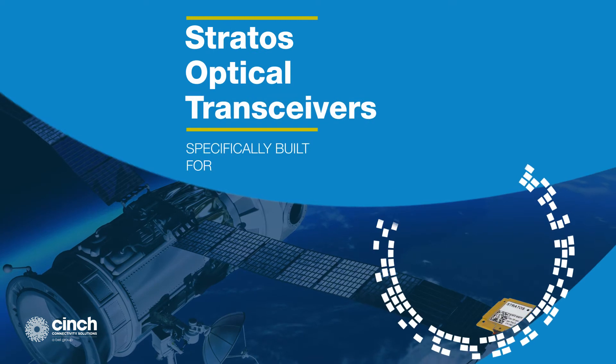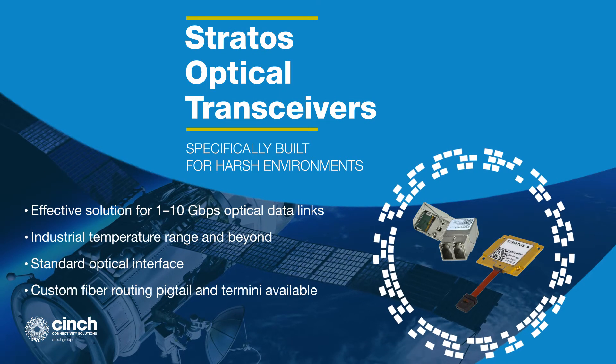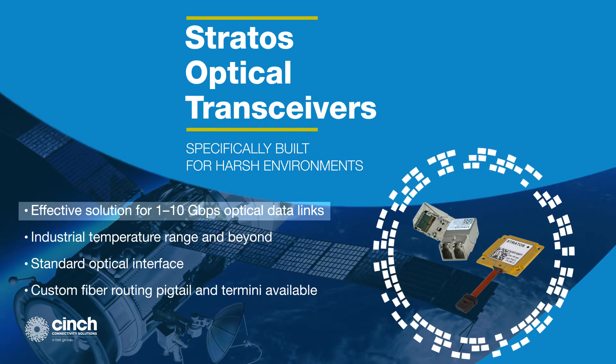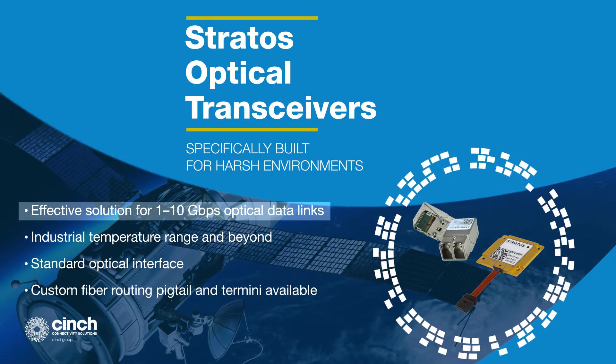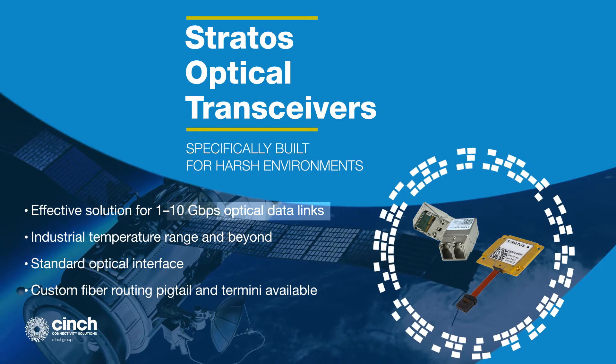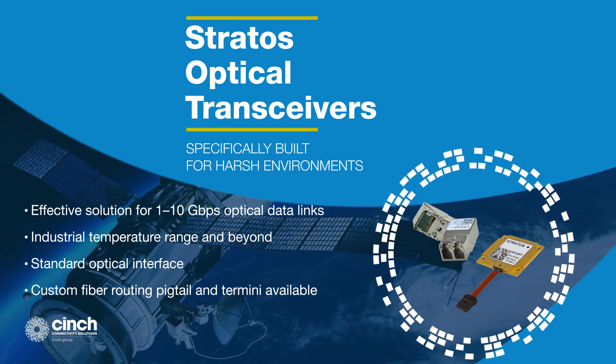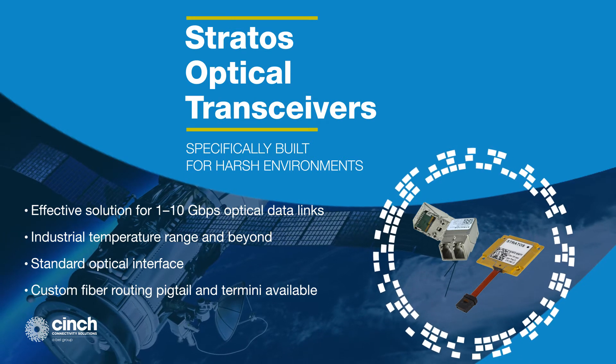Cinch Stratos optical transceivers are specially built for the harsh environments of military applications. Front-load pluggable transceivers are half the size of traditional SFPs. Quad-hybrid transceivers are highly ruggedized and compact, and Stratos FiberFlex provides compact, efficient, and reliable routing and protection to optical fiber.